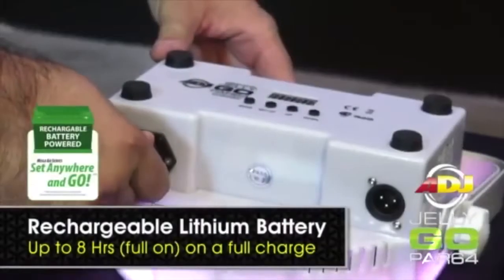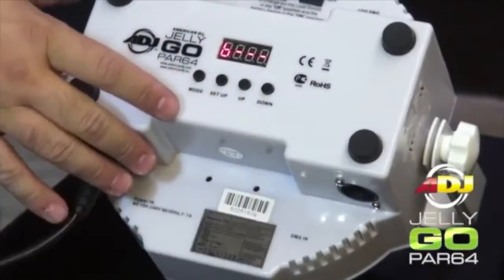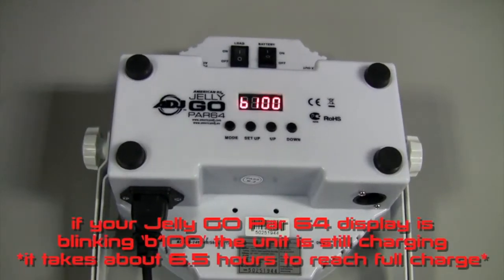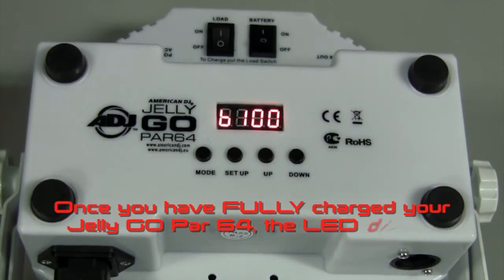The built-in rechargeable lithium battery will keep a charge for up to 8 hours from a full single charge. If your Jelly Gopar 64 display is blinking, the unit is still charging. Once you have fully charged your Jelly Gopar 64, the LED display will stop blinking.